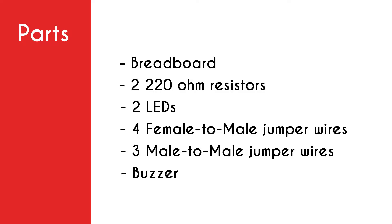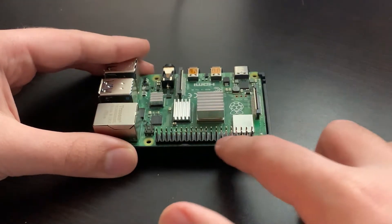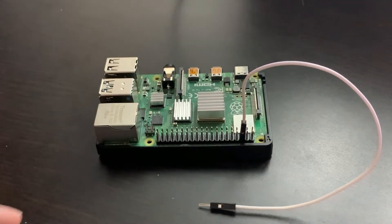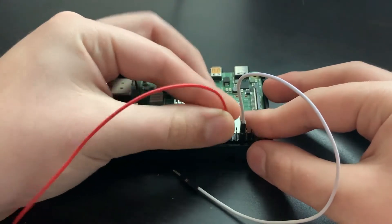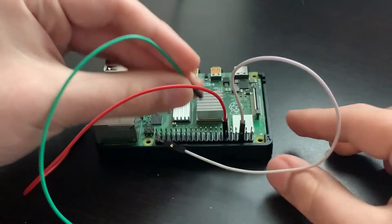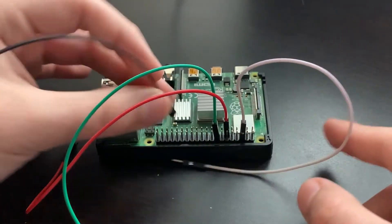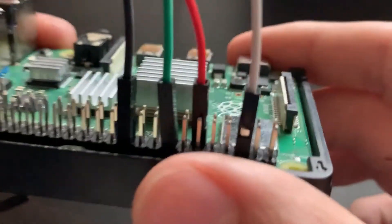Now let's get into how to build this project. We're gonna take a look at the Raspberry Pi and connect some female-to-male jumper wires to the GPIO pins. First we're gonna connect ground, then connect another one to GPIO 17 — that's sixth on the top. Then green goes to GPIO 23, eighth on the bottom, and lastly black to GPIO 25, three pins over. Here's how your Raspberry Pi should look.